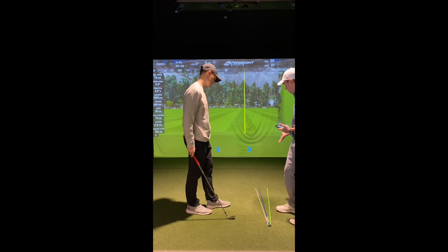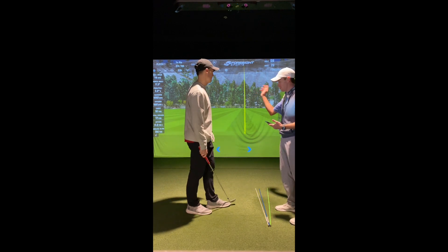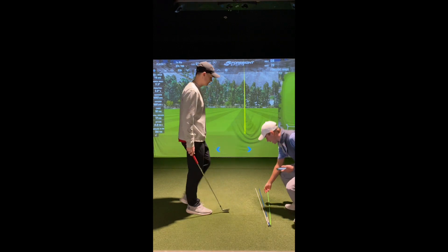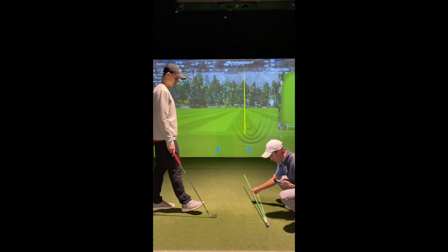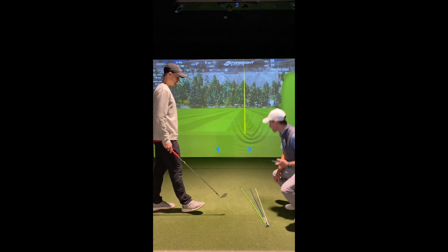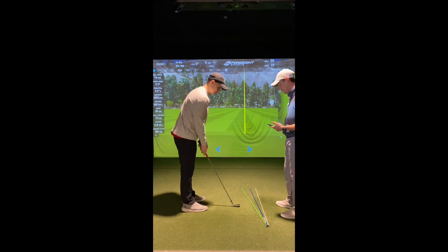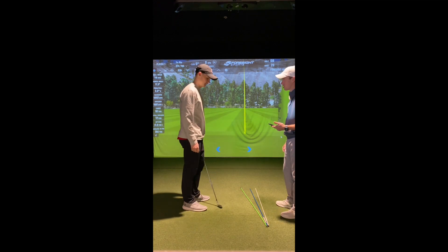Does that make sense? Because if our face was closed to our target, we'd be hitting pull draws. So this is good for the draw. In order to hit the fade, we just have to do the exact opposite. We've got to get our face a little bit closer to the target, and then we have to get our club head path even more left of that face. That's what we're going to be doing to hit this fade. I know you know this in your head, but let's hit a few shots really thinking about this and see what it looks like on the FlightScope.